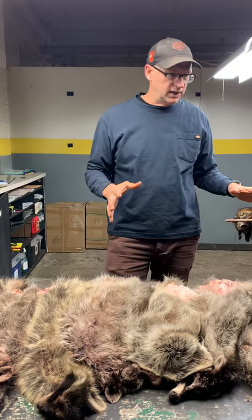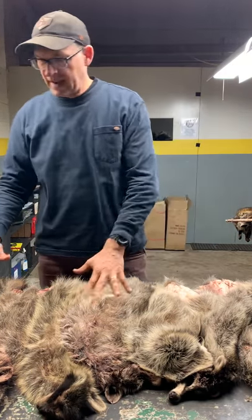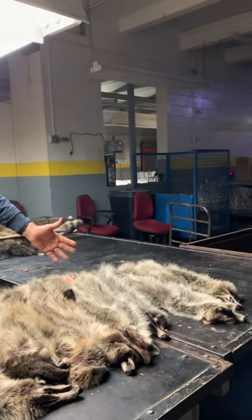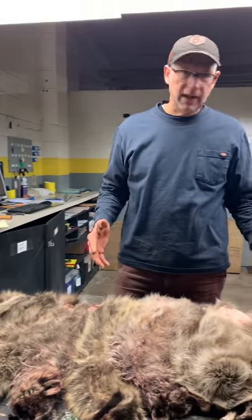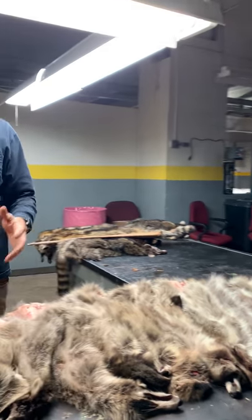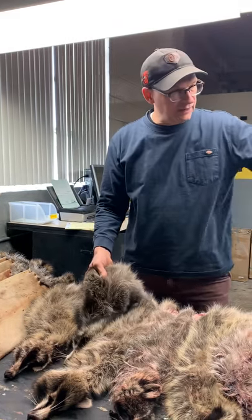All of these raccoons here came off the same truck, from the same area — they're all from Iowa. I'm going to show you what we're looking for and what makes a difference on your trap line. I've got these green coon laid out belly-up, from the earliest caught to the latest caught. I grade a lot by the belly — I can tell a lot by what's happening on the belly.